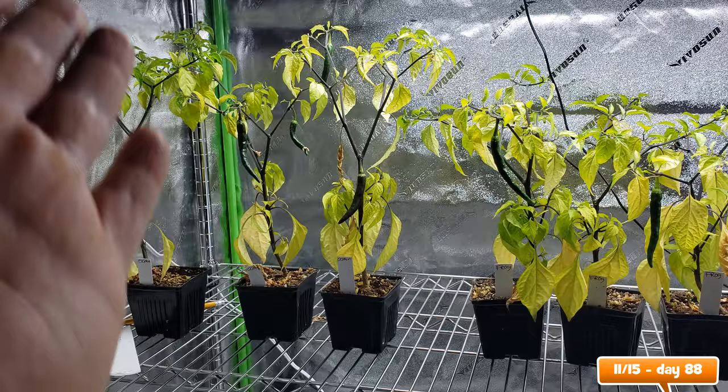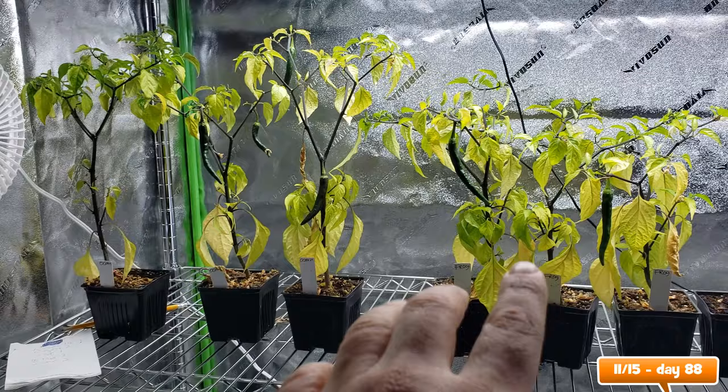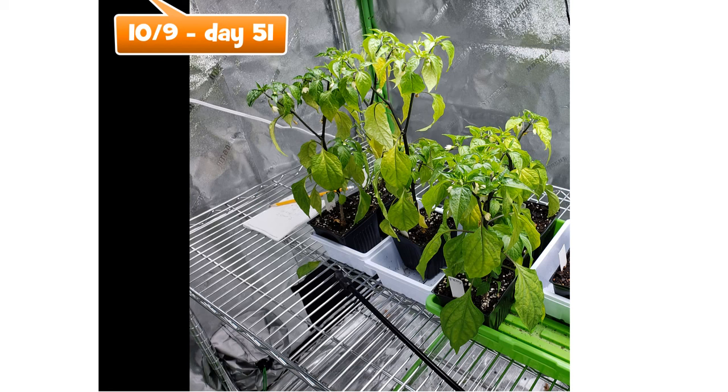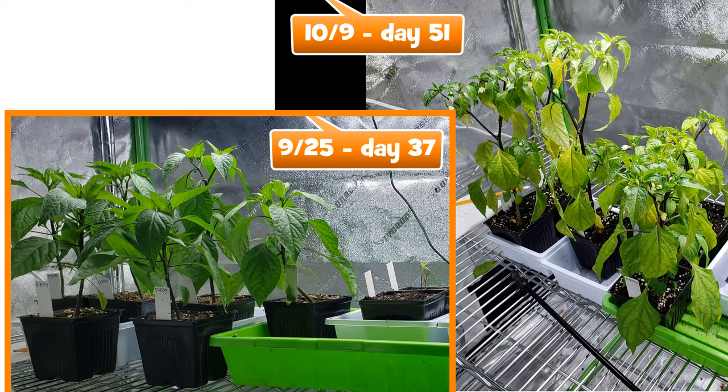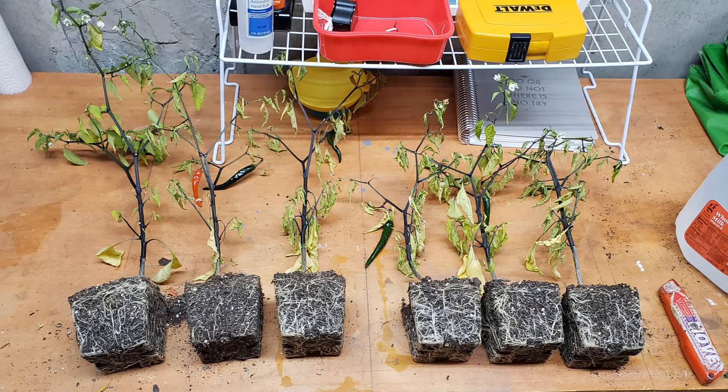Getting back to my original question — do you need to fertilize with Ocean Forest or Happy Frog while they're growing inside for two months? I would say no, you don't need to fertilize, but we can definitely open this up to a larger discussion. The plants were beginning to show signs of malnourishment at day 51, which is obviously short of two months. However, they were already overgrown at this point — I would have moved them outside around the 30-day mark. So it's not only the span of time that depletes the nutrients; we also need to factor in plant size, especially when they're growing peppers, which definitely increases the nutrient demand.